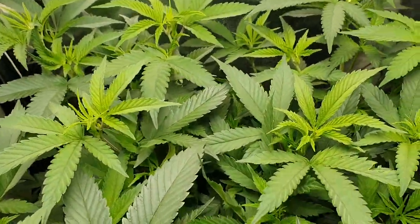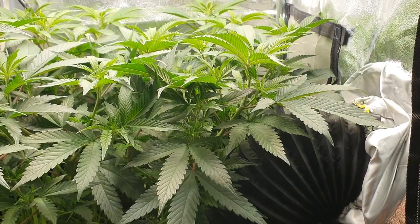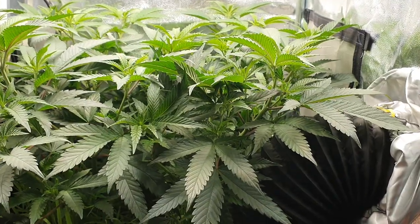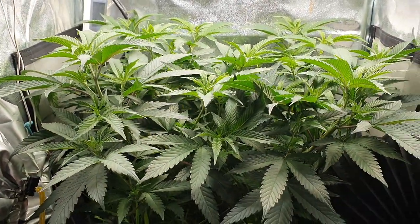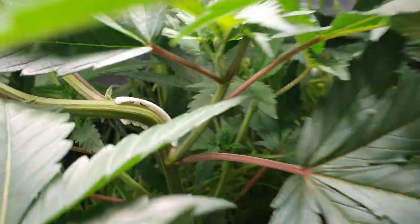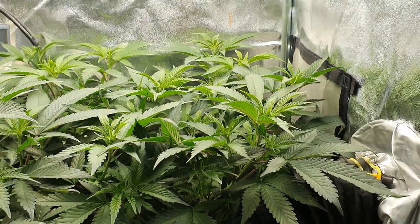Let's get into the plants. So we've got the Cookies Gelato in here — there are four cuts. As I was saying last week, I was going to top these girls off and allow them to push out a bit more and give a bit more veg time under this light. But I decided against that simply because they were looking so healthy and it would be such a shame to cut them. So I came in here and put some plant bends in and just bent over the tops — and away they went. We've got quite a nice canopy forming now, so we're going to give about another week and then flip into flower.